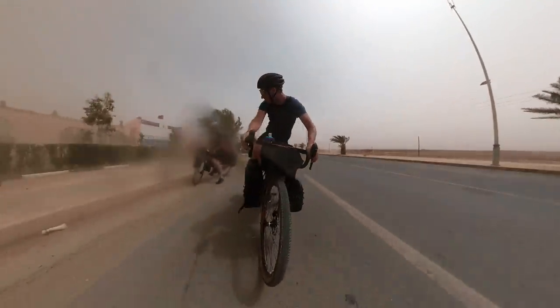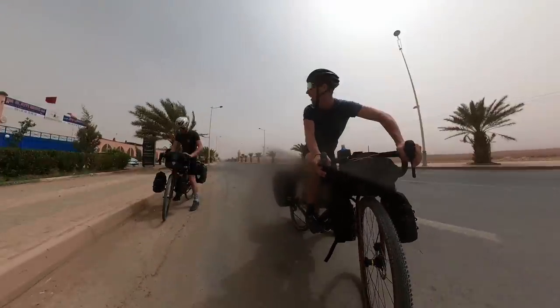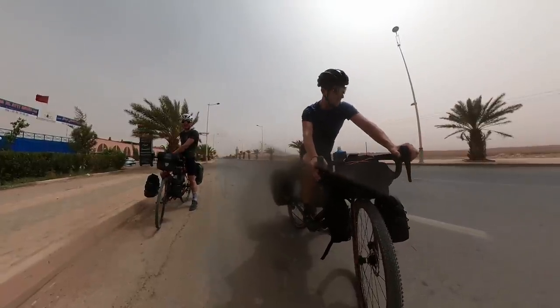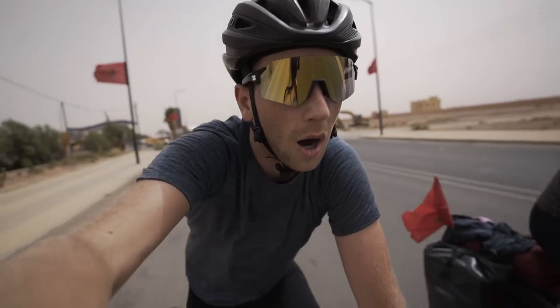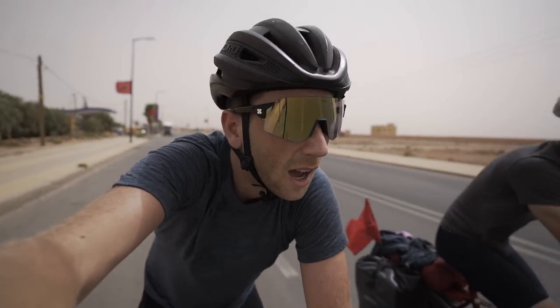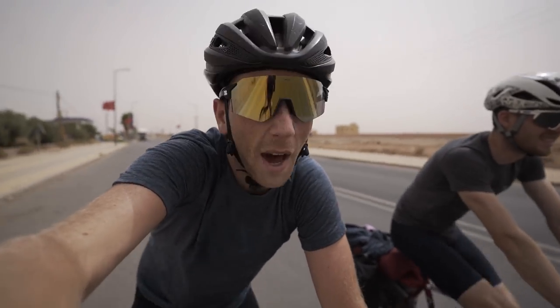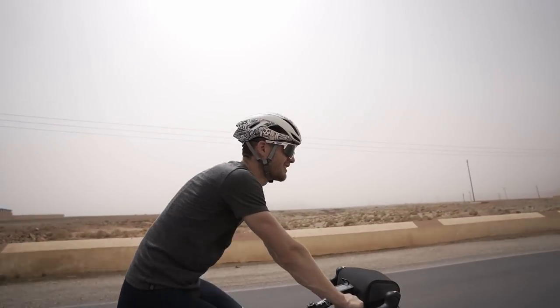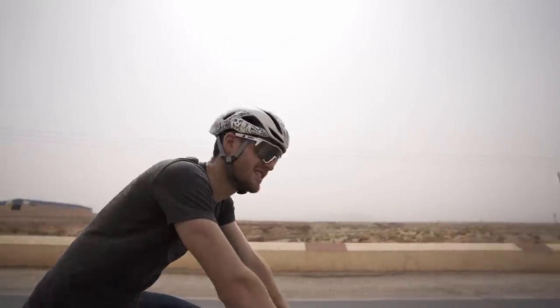Holy crap! We just got caught up by a little sandstorm there — pretty much knocked us off our bikes. Being pelted by sand, it's not that much fun. Where are the camels? I was promised camels.